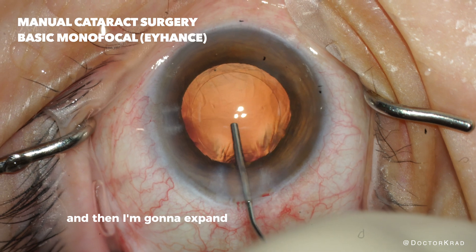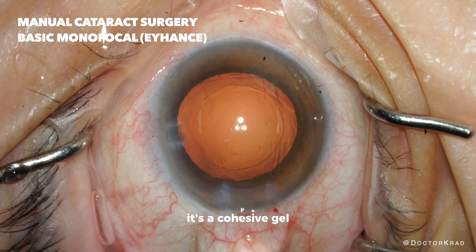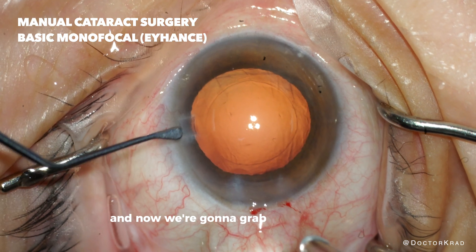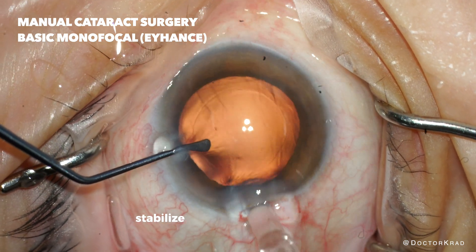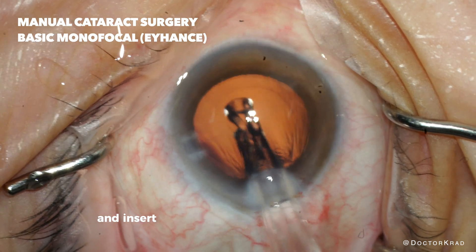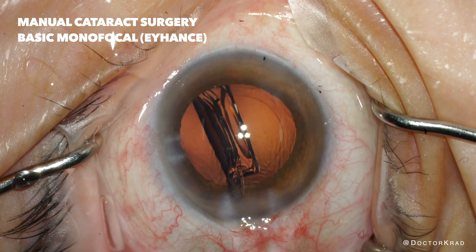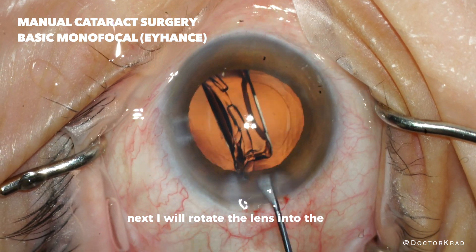Then I'm going to expand the capsular bag with more gel — it's a cohesive gel, expanding that. Now we're going to grab the lens implant, stabilize the eye with the left hand, and insert the lens implant into the capsular bag. Next I will rotate the lens into the bag.